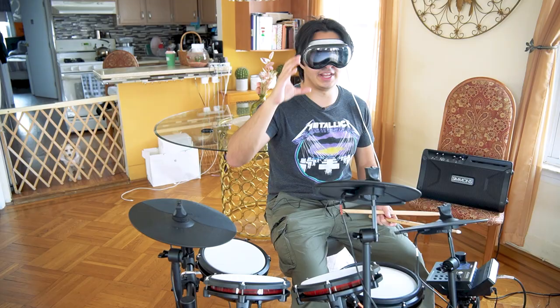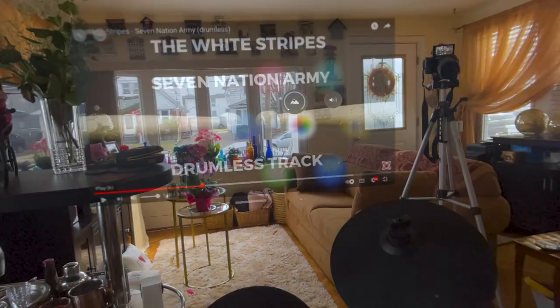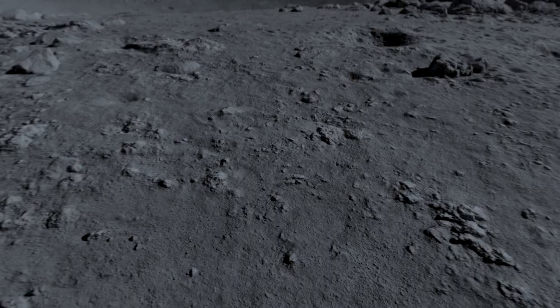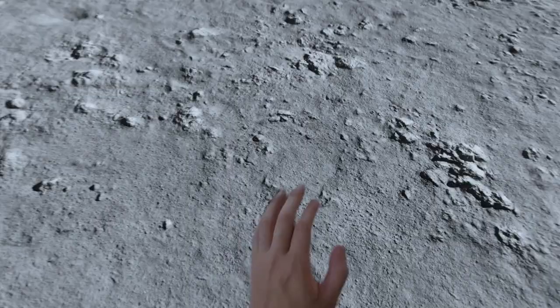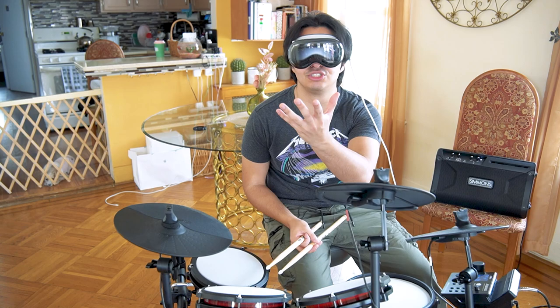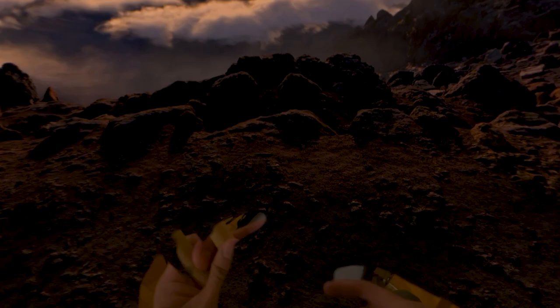Honestly, it makes it harder to play — I can't see my drums fully. Can we play the drums on the moon? I'm on the moon, but I can't see my drums. Even if I put my hand here, the Vision Pros are only picking up your hand. Now I'm playing drums while on a mountain, but I still can't see the drums. The Vision Pros are not meant to play music, so it doesn't really matter.